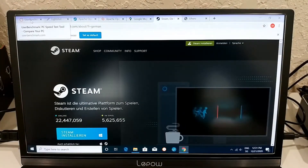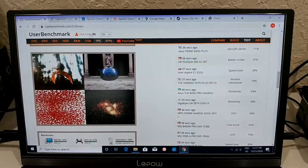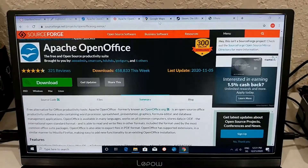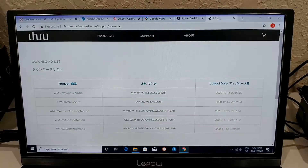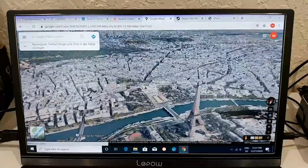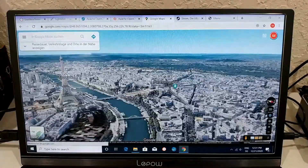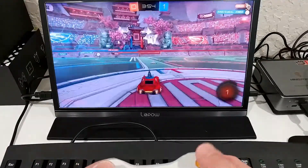With many tabs still open, browsing is very fast — scrolling up and down on both small and large complicated sites is smooth. On Google Maps 3D, Steam, and other pages, you can move around with no problem — the Eiffel Tower in 3D loads without issue. This is full desktop power, nothing like typical mini PCs.